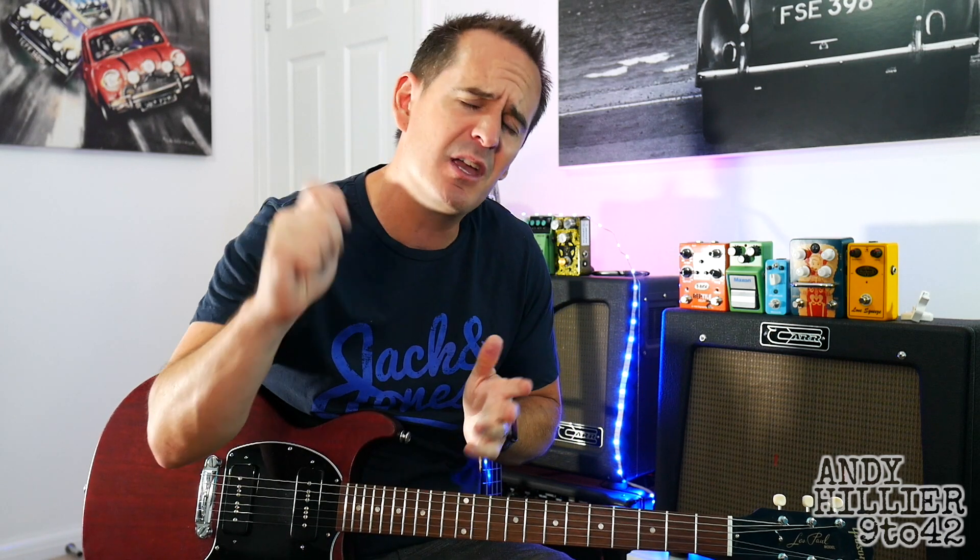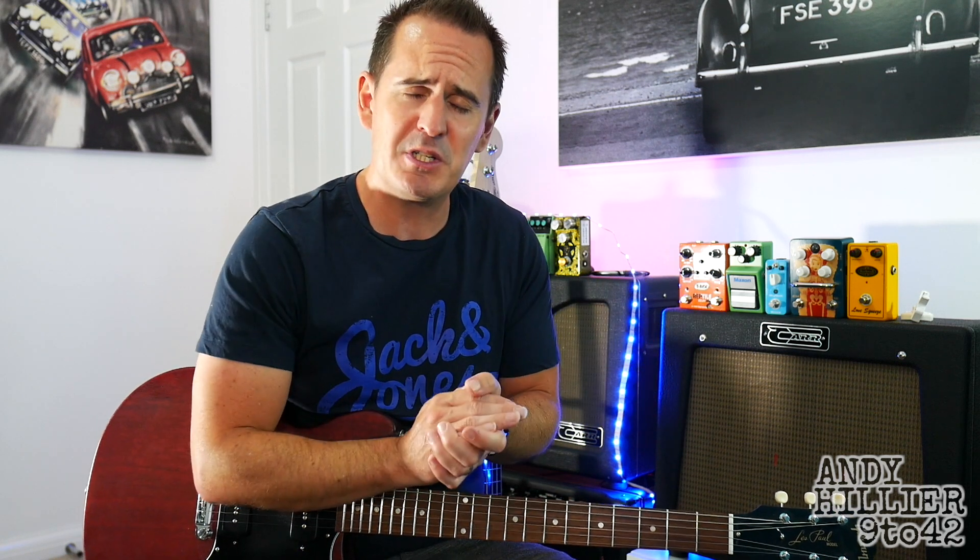So there you have it — that's Cradles by Sub Urban played on the guitar. Hopefully you've enjoyed this little lesson. If you wouldn't mind subscribing to my channel, giving me a like and leaving some comments, let me know where in the world you are and any song requests — put it in the comment section and I'll try and do a video for you. Thanks for watching, I've been Andy Hillier and I'll see you next time.